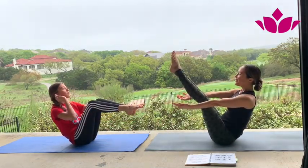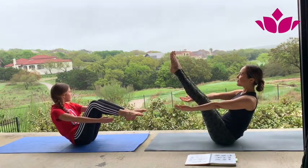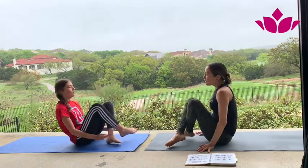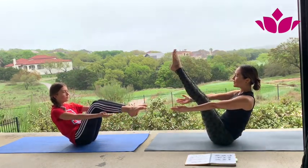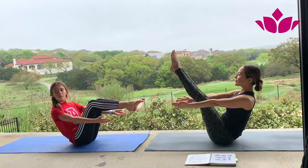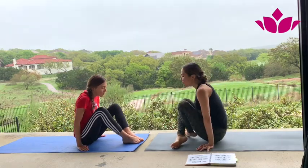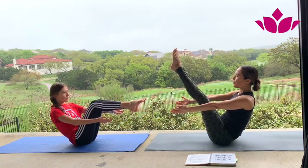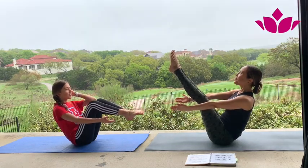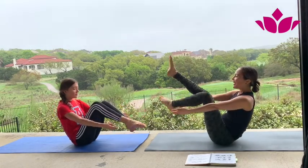Third one — smile. One, two, three, four, and five. Okay, pick it up. Last one — fourth Navasana. Suck the legs up, chest up. Two, three, four, and five. Okay, one more — pick it up. Last one, bring the legs up. One, two, three — and a little smile. Four and five. Okay, superbien! Step or jump back, Chaturanga. Inhale, exhale, downward facing dog.